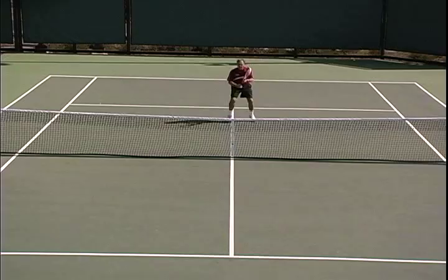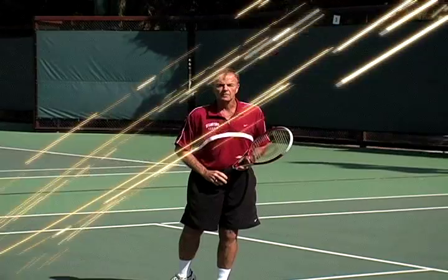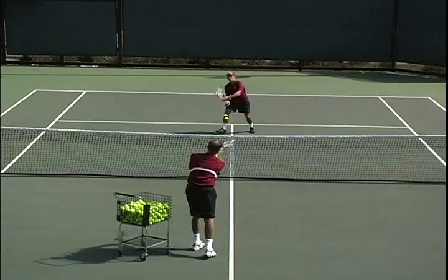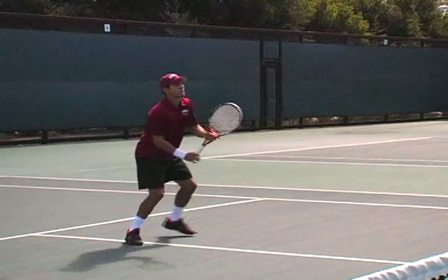We're going to start out with Eric demonstrating the forehand volley. Eric will step out with his right foot, keep the wrist firm, then step into the ball with his left foot. Notice how the elbow is well in front of his body as he takes that step with the right foot — elbow in front, racket head stays up in the finish. It's a beautiful forehand volley. That first step starts him moving on the diagonal, and then he steps across to where the ball is.